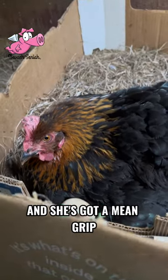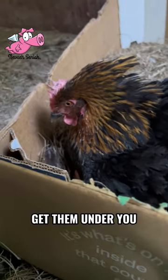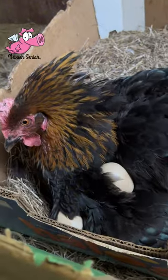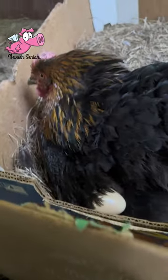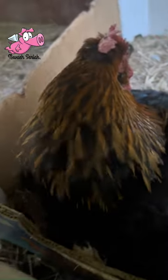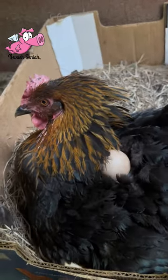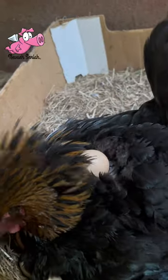She's got a mean grip. Get them under you. Please tell me you don't have chicks underneath there — it is not time for you to do that. You are so mean when you're broody. Come on, come on.